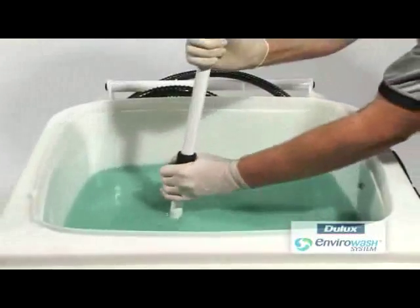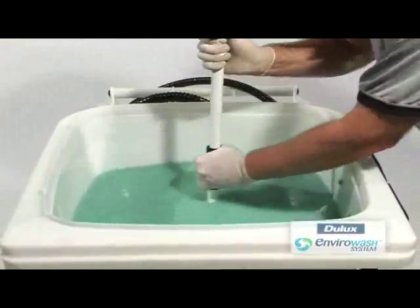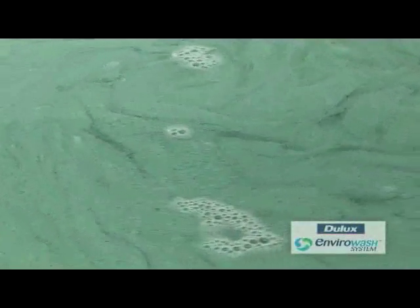Stir in a circular motion for one minute, making sure the stirring paddle reaches the bottom of the tank. Leave for one minute, then re-stir.